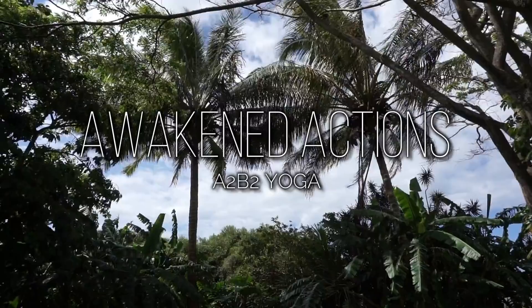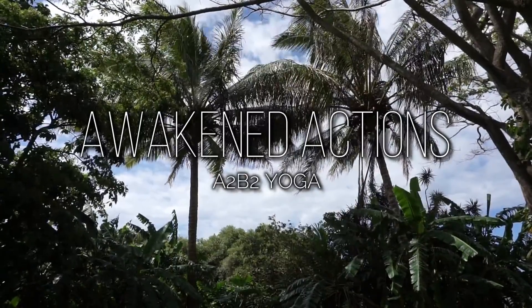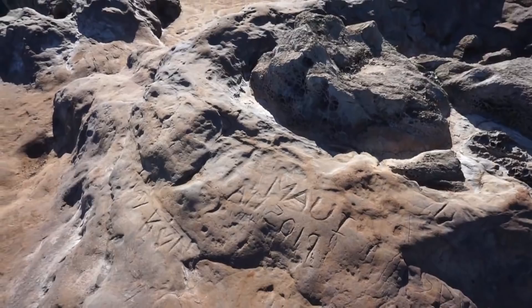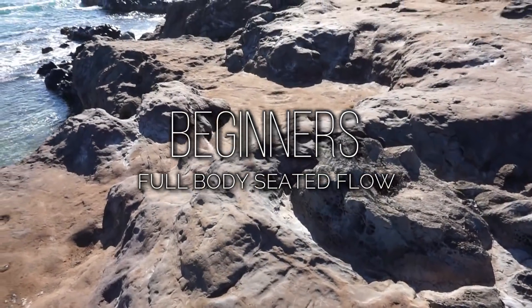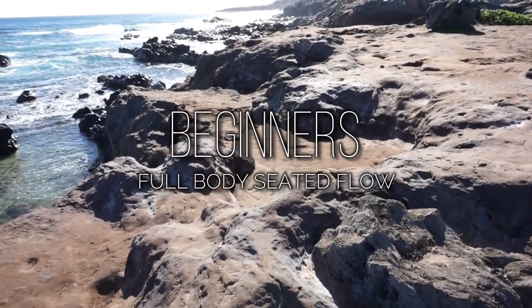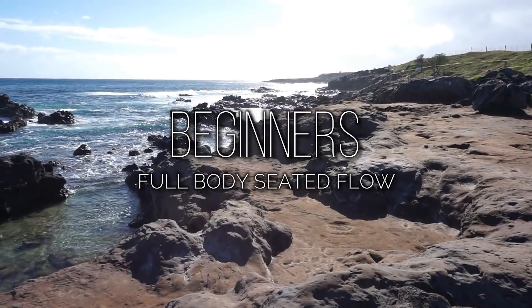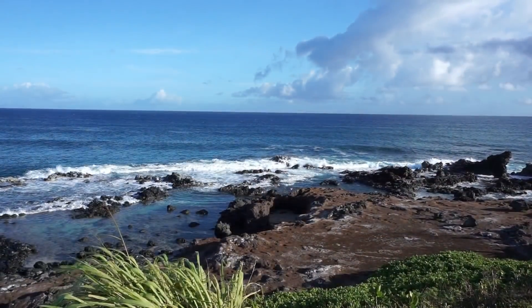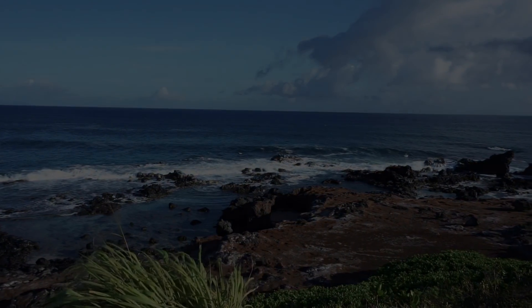Welcome, my friend. Our practice today is shot at Ho'okipa Outlook on the beautiful island of Maui. I have a quick flow for you today and we'll keep it low to the ground. This practice is great for those days when we just don't feel like doing anything — we all have those days — but we also know some movement might just be exactly what we need. A little bit goes a long way. Hop into something comfy and let's get started.